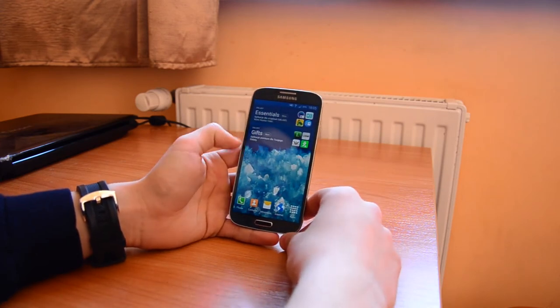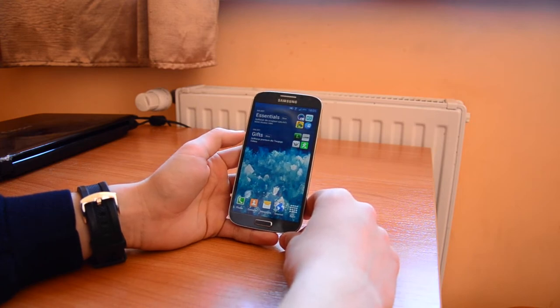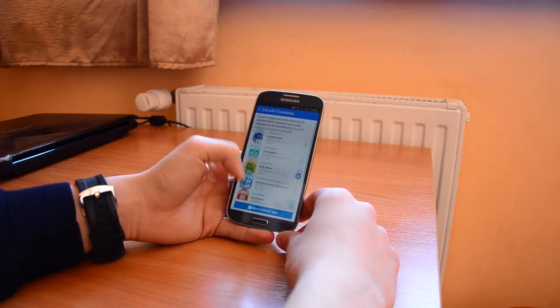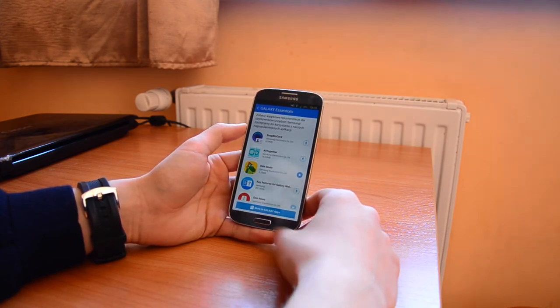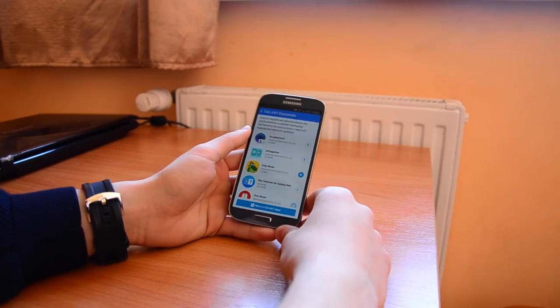Then we have Essentials and Gifts. This is also available on the Galaxy S5 and this is pretty cool. If we go there, we can see our Galaxy apps and all the Galaxy apps we need for our daily basis, for entertainment, for making our life better. It's pretty good that Samsung did it and I love it.